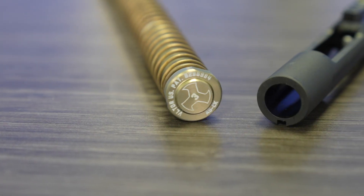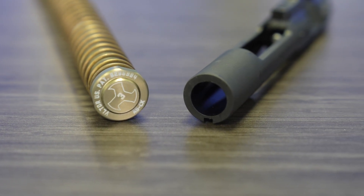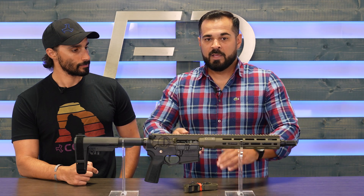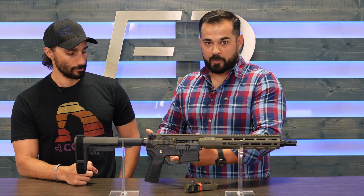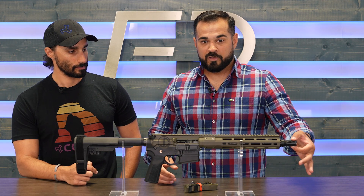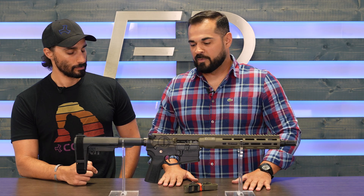The easiest way to put it: we added an extension to the top of the buffer that goes into the back of the BCG, creating an almost captured guide rod system, much like a Glock. It reduces cavitation, which is a form of recoil. So that's another way that we've reduced recoil, besides our RCB reduced concussive brake family of muzzle devices.